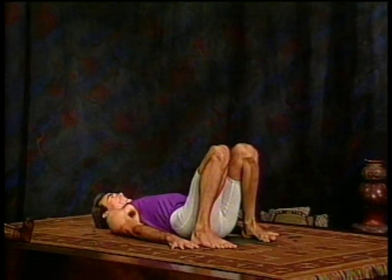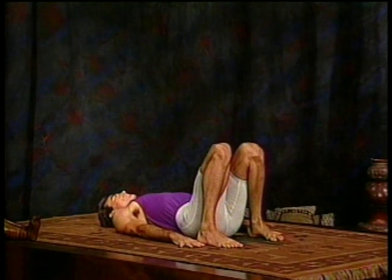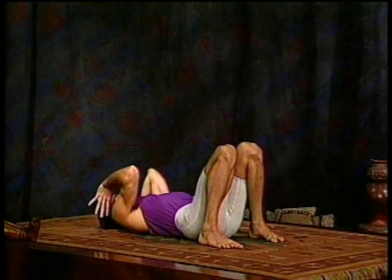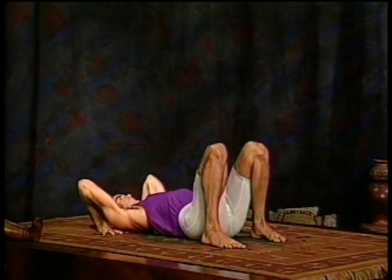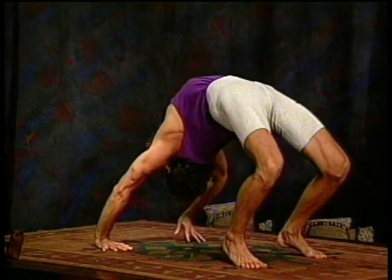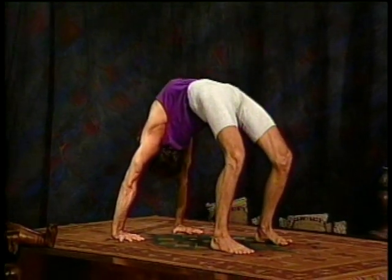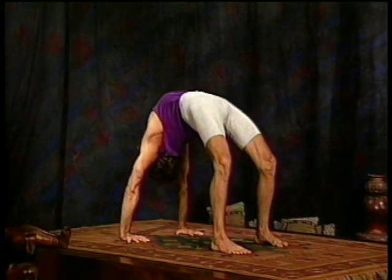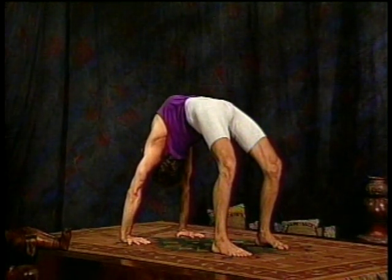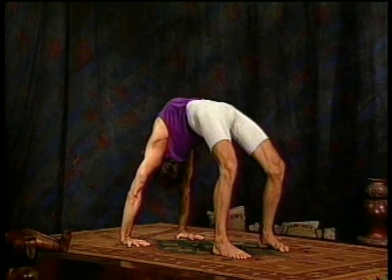We'll do this two more times. Either repeat what we've just done, or if you wish to take it a bit further, we'll move into Urdhva Dhanurasana. Take your hands under your shoulders, then press with the hands and feet and push your hips up to the sky and breathe. Try to keep your feet parallel and press the whole hand into the floor. If this is too much, remain in the previous phase. Don't overdo it. That's four, stay with your breath, keep it full, and five. Exhale, lower.